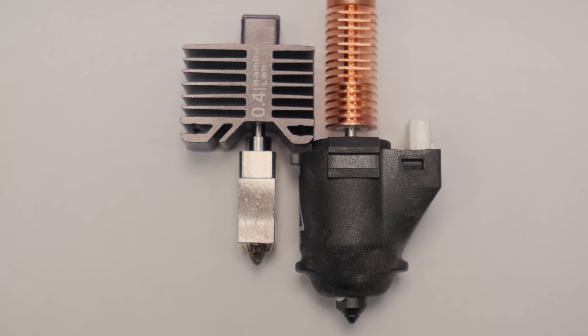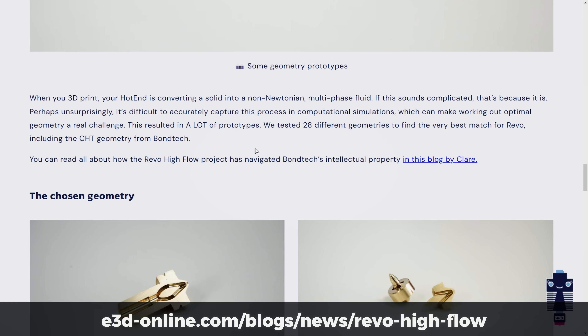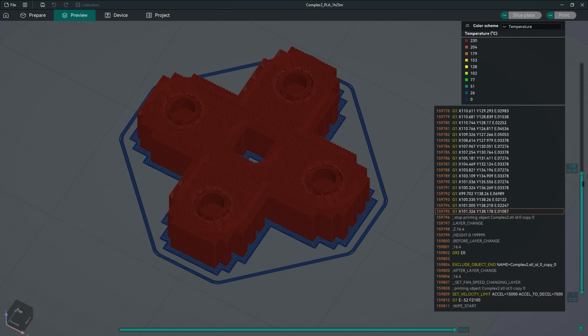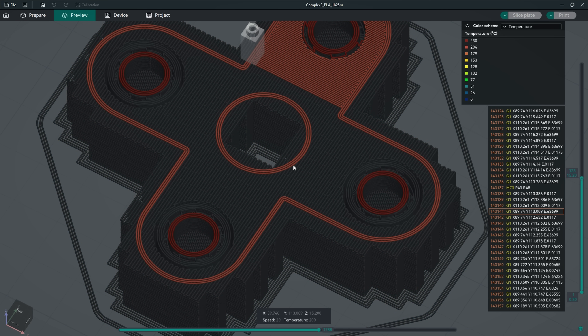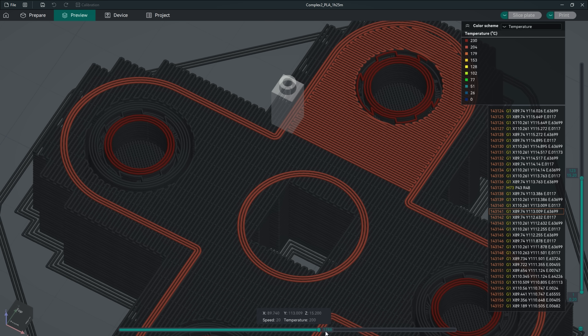Uneven filament heating at different flow rates can be offset with the longer melt zone of flow-rate-increasing nozzle designs. But a far more exciting possibility of this inductive hotend is quickly lowering the temperature when printing on supports without any gap, which should significantly reduce bonding to previous layers and produce the best-looking bottom surfaces.